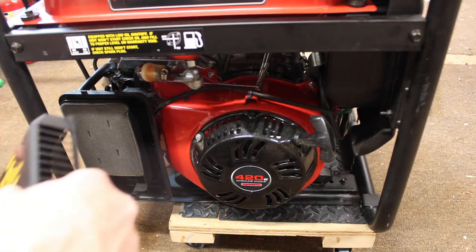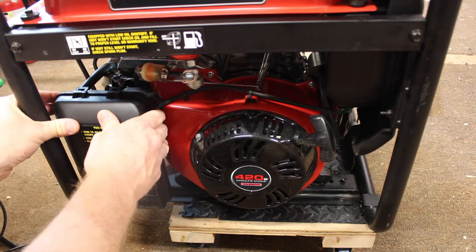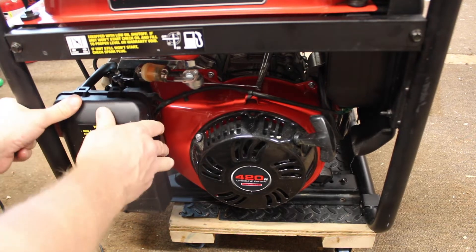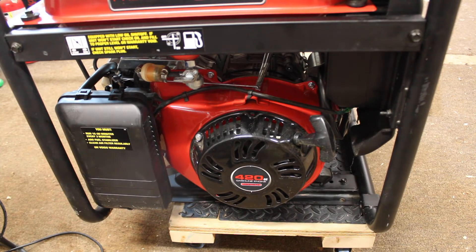On this generator, I've decided not to get the wheels with it. Originally this generator was going to be a semi-permanent install and sit on a concrete foundation with an enclosure. I'm not sure how I'm going to do that now.